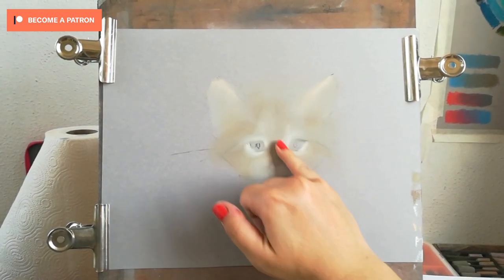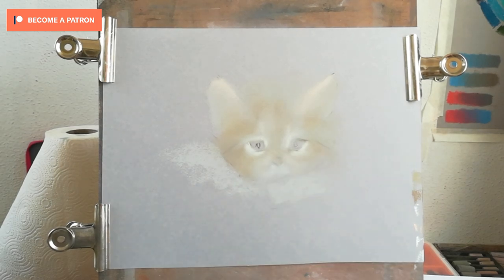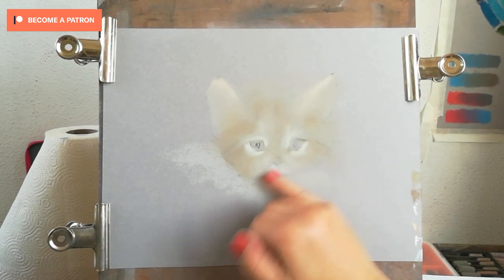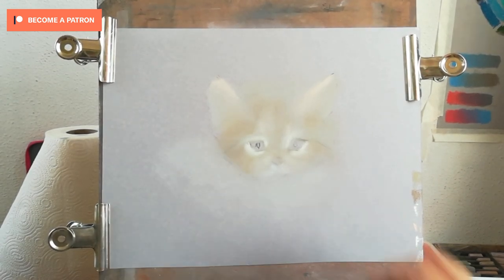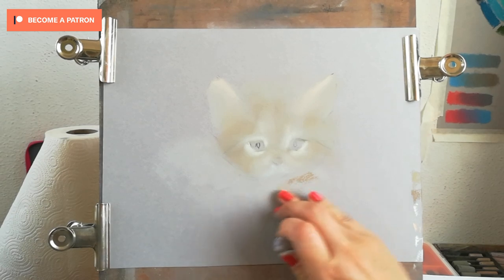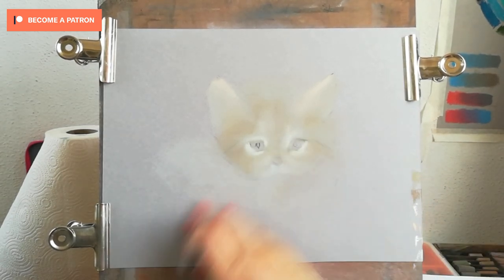I'm also layering in the part where the kitten is lying down, on his body. That area is going to help me bring the kitten into the composition, because otherwise it would be just a head hanging in the air. I need that back showing that the kitten is actually lying down.